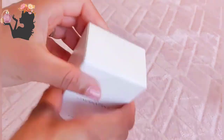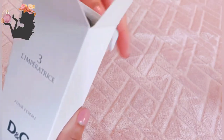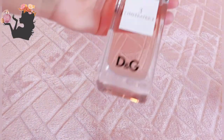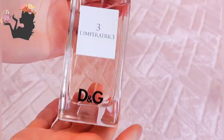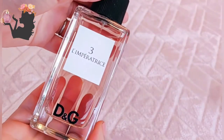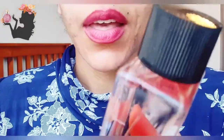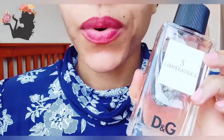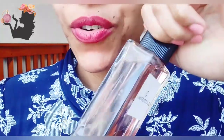I got this one from fragrancedirect.co.uk. It's a very simply designed box, going for a minimalist vibe. The bottle is very, very boring — a plastic cap that reminds me of medicine cough bottles. L'Impératrice Number Three from Dolce & Gabbana. Bottle design wise, if I was just walking past in a perfume shop, this just would not catch me. It's not a good-looking bottle; it reminds me of those old-fashioned cough syrup bottles.